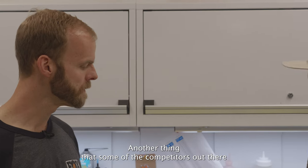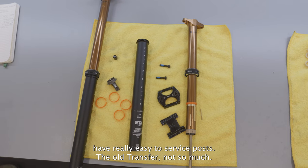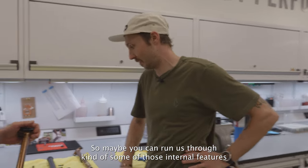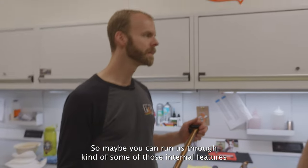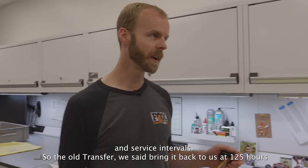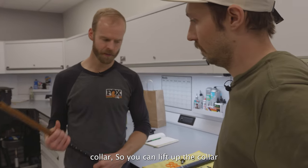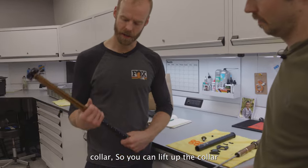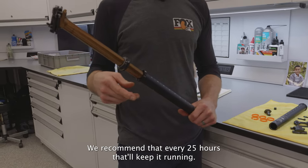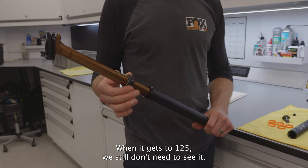You can tell the stiffness when you're riding it. Some competitors have really easy to service posts — the old Transfer, not so much — but the new one addresses that. We've got one torn apart here. The old Transfer we said bring it back to us at 125 hours, but with the new Transfer we've got a very easy to remove collar. You can lift up the collar, just smear some Slick Honey grease around there, close it back up. We recommend that every 25 hours — that'll keep it running.